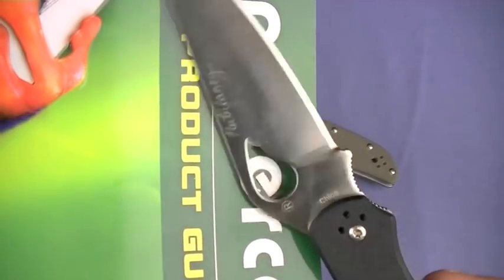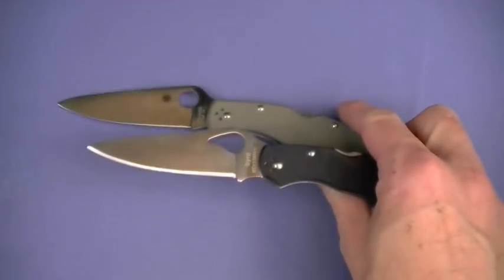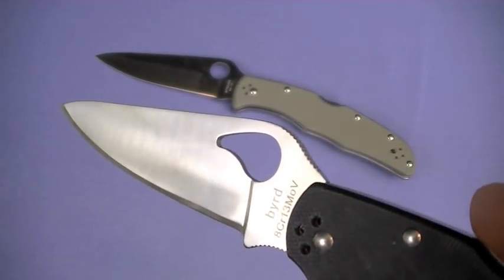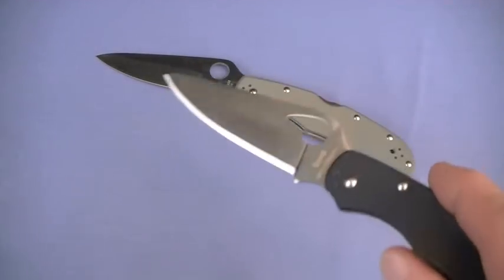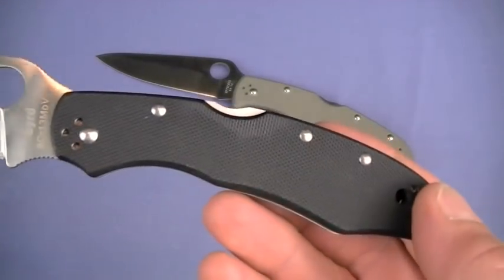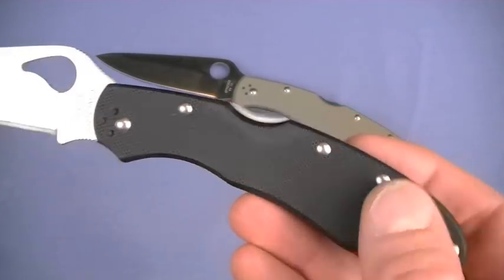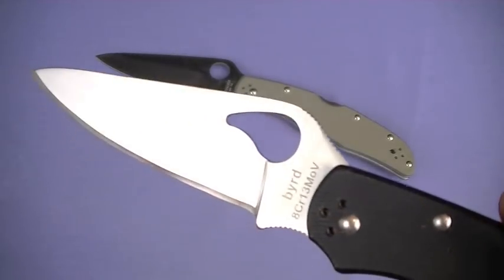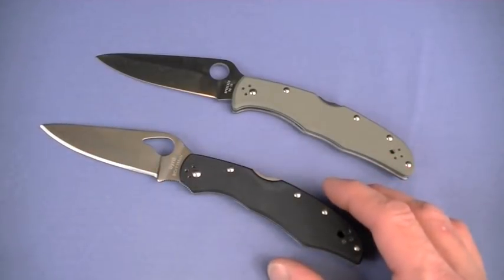Nothing I don't like about the blade - nothing. It's got that deployment hole which is kind of an aesthetic nod to the Bird line. I prefer the standard Spyderco hole and I think most guys do, but I can take it. I'm not missing the feathered pattern of the Zytel handle. About the only thing we have thematically for Bird is the eye deployment hole, which is fine - very functional. Great job on the blade - strong, sharp.